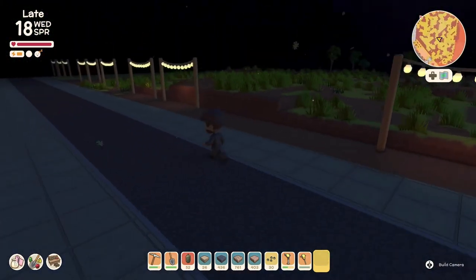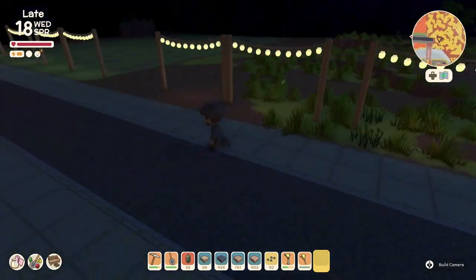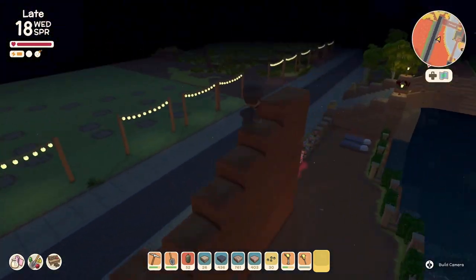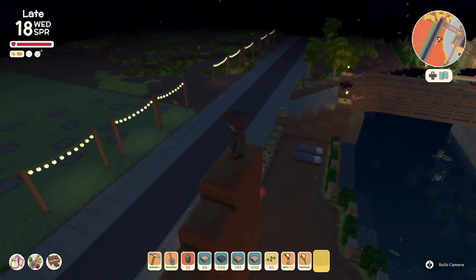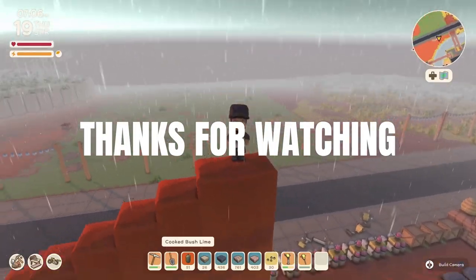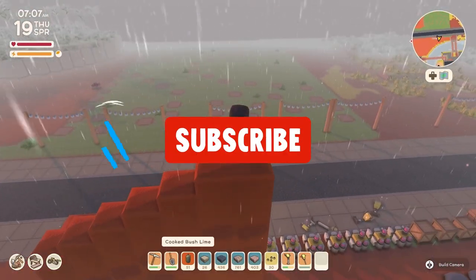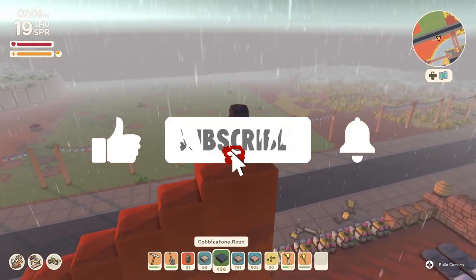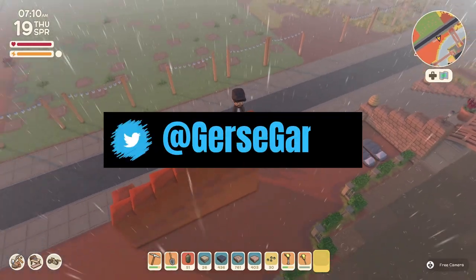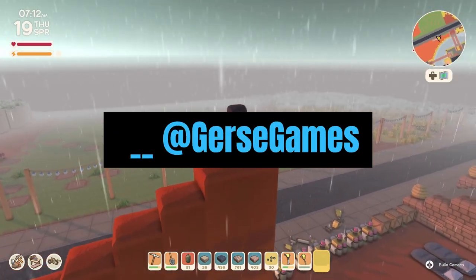Work on your tools, gather materials early, get the resources you need, and work one section at a time. Get inspired, be creative, and do something you enjoy. Thank you so much for watching - don't forget to hit like, subscribe if you want to see more videos, and we're going to see you next time on part two of the orchard build. See you later, bye!